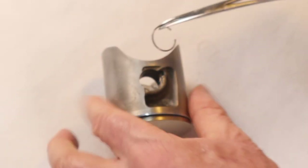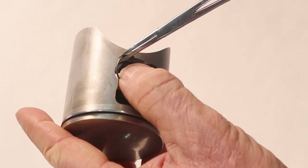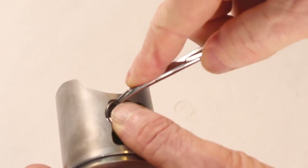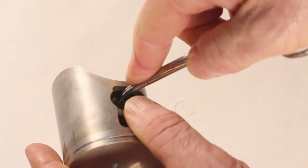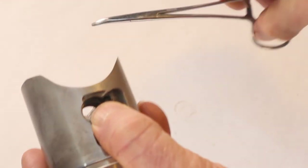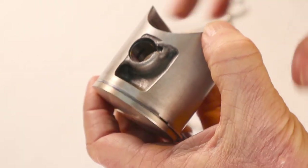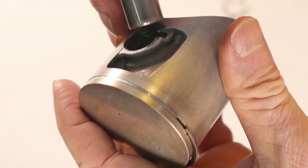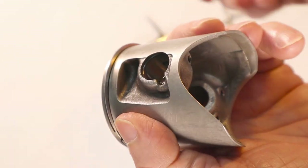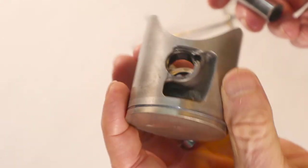Next we're going to put in the circlips at the end of the wrist pin. I prefer to use a hemostat to put this in and I'll show you how I do it. I'm doing this off the bike to try to show you what I think is one of the best ways to do it. Once it's in there, you can take the wrist pin and push it into the groove using the old one — that is the easiest way to do it.